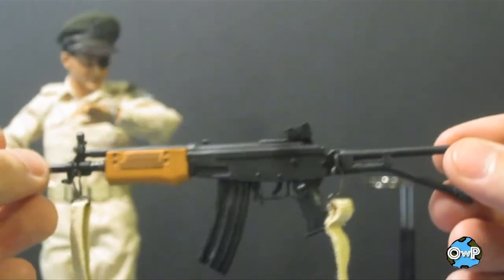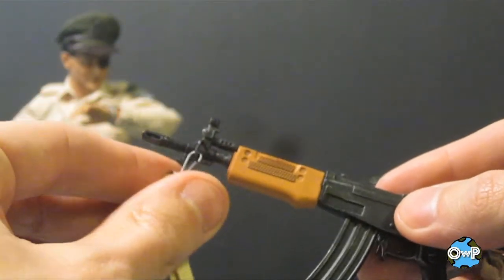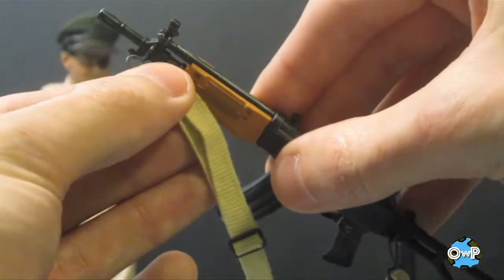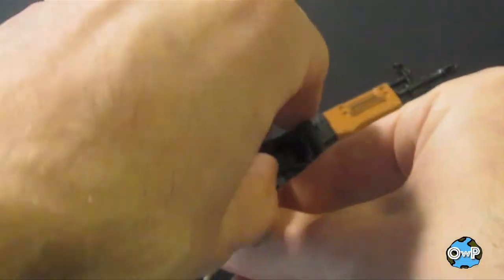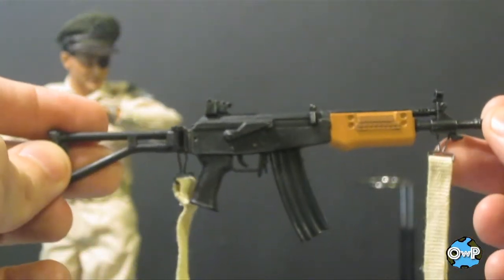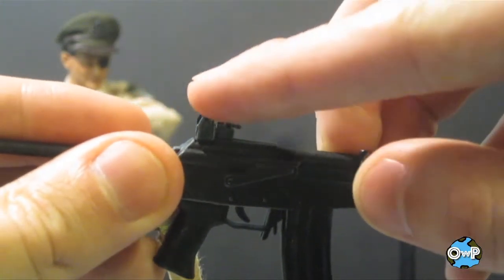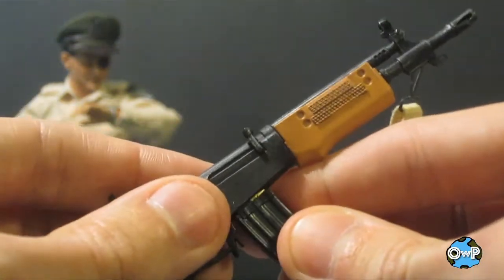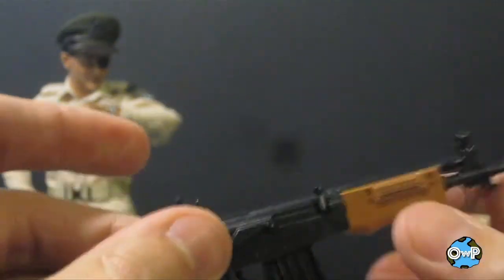Here we have the rifle he comes with, which is really nice. It has an adjustable and removable strap with two small carabiner pieces so you can throw it over his shoulder. The stock on the back folds to the side of the rifle so you can carry it compactly or prop it fully against the figure's shoulder. The two sights on top are adjustable — you can move them up or down. Really cool detail on a rifle this small. The clip also comes out showing ammunition detail and slides back in easily.